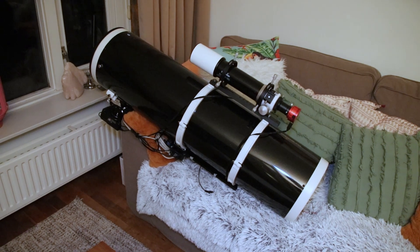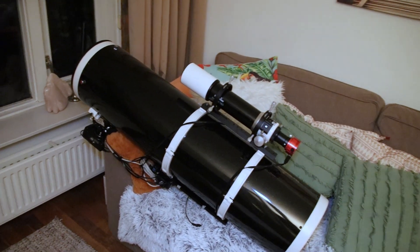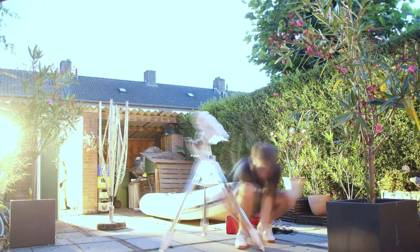We're all set up and good to go. So all that's left to do now is to set up the mount and start photographing.